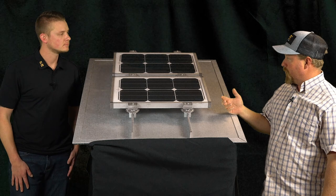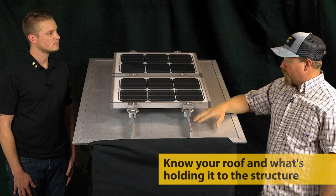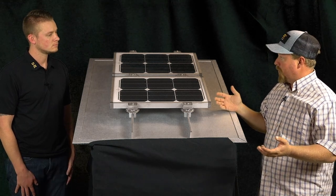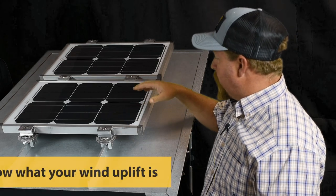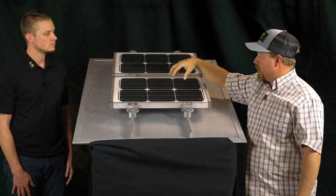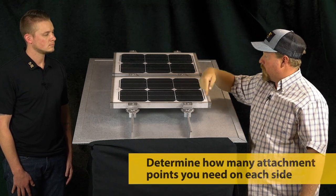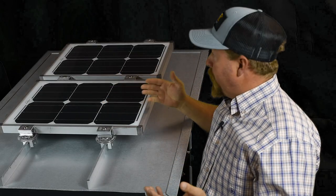Some key items to consider when designing an array: first, your roof and what's holding it to the structure. Next, how and what you're going to attach with, because you've got to know the holding strength. Before that, you've got to know your wind uplift — what you need to build to, and what that translates to on the module. Then you can factor everything in to figure out if you need two or four clamps per side. It would be different again if you were using a rail.